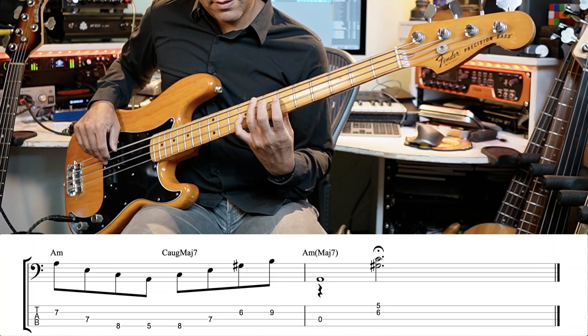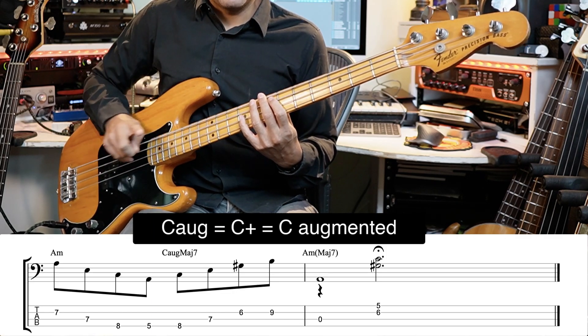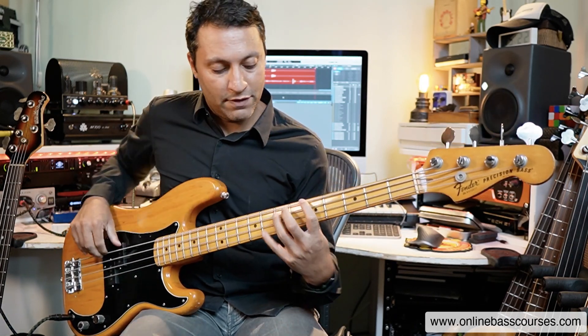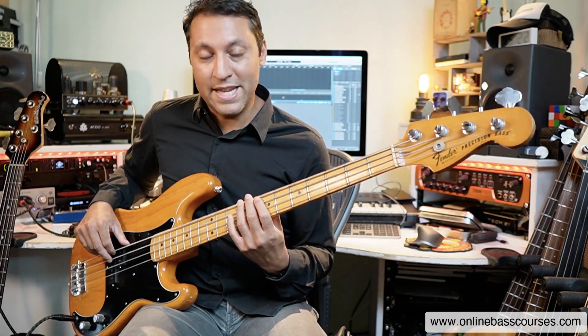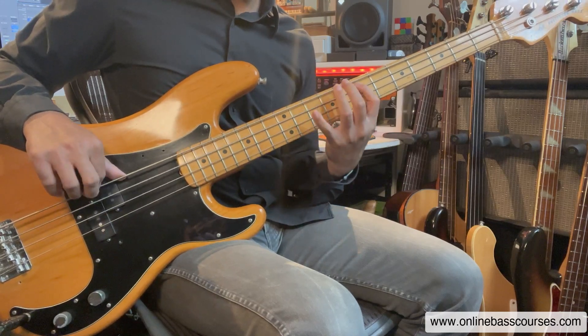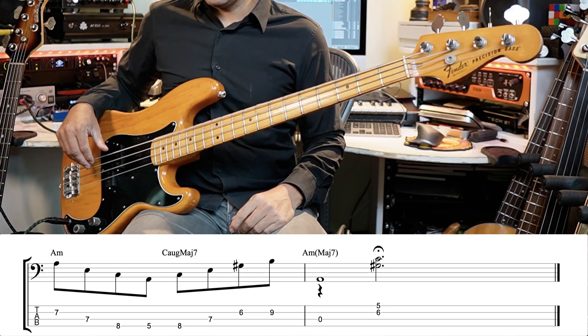Then I'm going to shift across to the C. We've got a C augmented — that's C augmented major seven. I told you there are some interesting arpeggios in this scale, and on the third degree of the scale we've got this C augmented major seven. It's nearly a normal major seven, but with the fifth augmented — meaning raised. That one is probably a little more specialized, and that last chord is a little bit James Bond-esque.